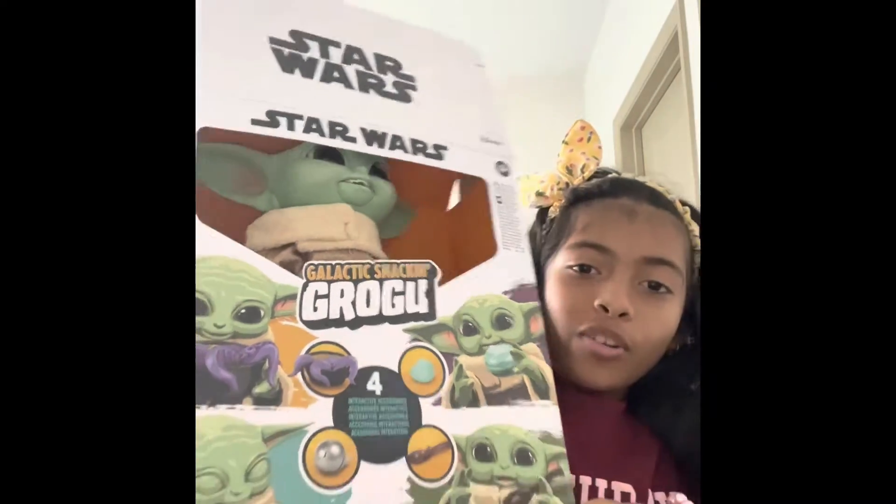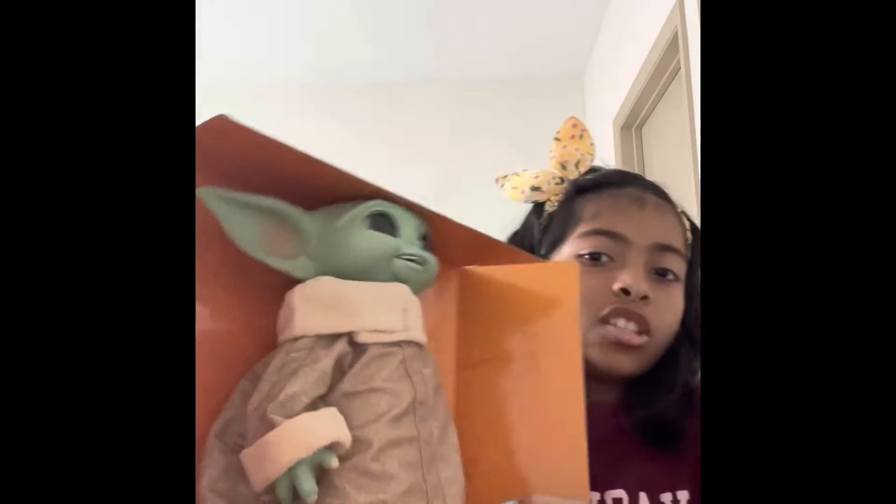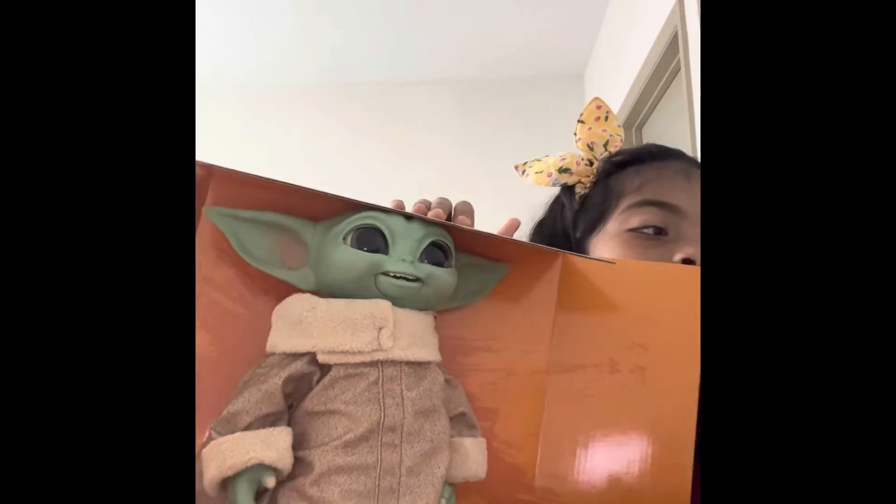Oh, it was already open! I got it from Walmart. Whoa, this looks amazing. Let's check out the packet first — the package should tell us what it does. Oh, there are more pockets!